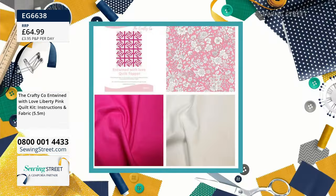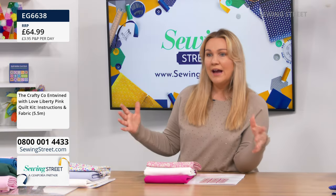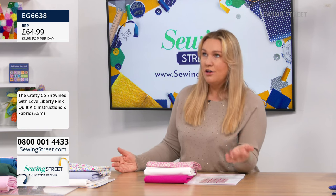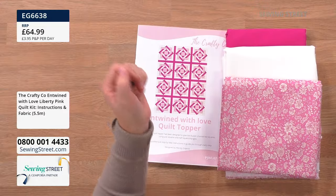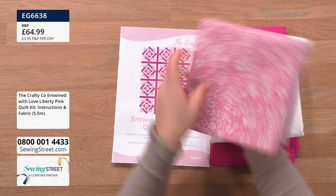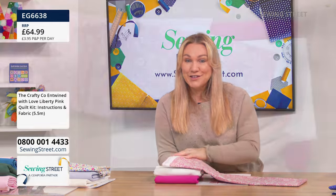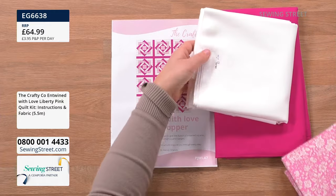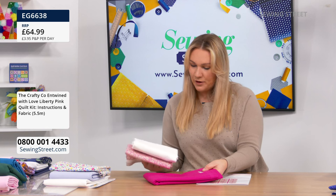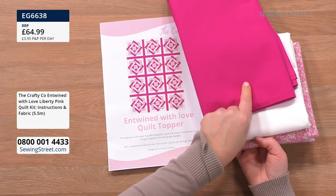You still get that stunning design but it's more affordable. This is larger than I would normally do — a really nice size quilt. I remember back in the day when we first started doing quilts and you'd be looking over £150, sometimes over £200 for a quilt of that size. In the Liberty, it isn't just a half metre — you have got a whole metre and a half of beautiful designer fabric. In the white — well, it's cream, an off-white — you're getting two metres. And you've also got two metres of your lovely fuchsia or hot pink.